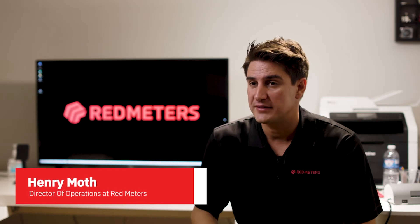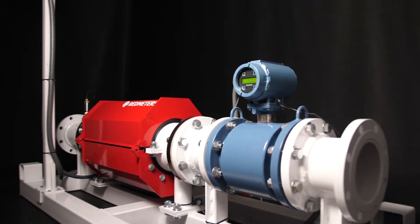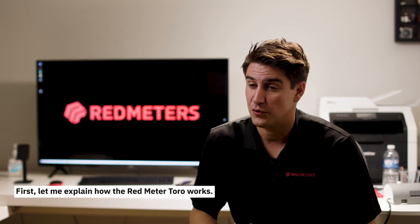Hi, I'm Henry. I'm going to walk you through the basics of a Redmeter Toro. We built the Redmeter Toro to replace the nuclear densometer. Although our customers use them in a variety of applications, first let me explain how the Redmeter Toro works.